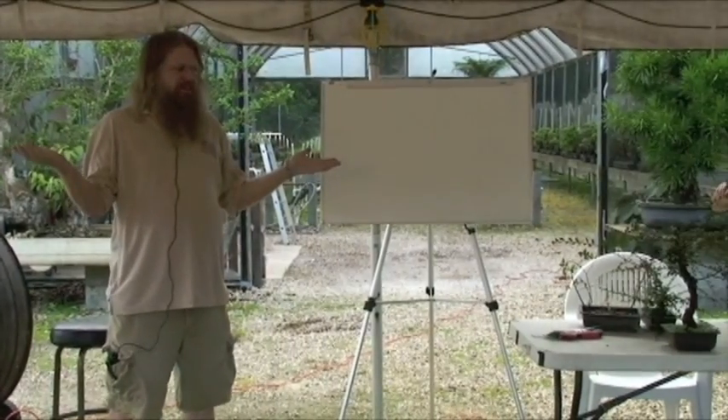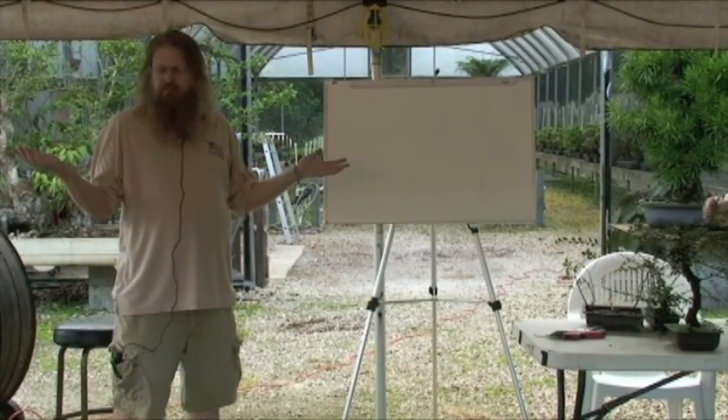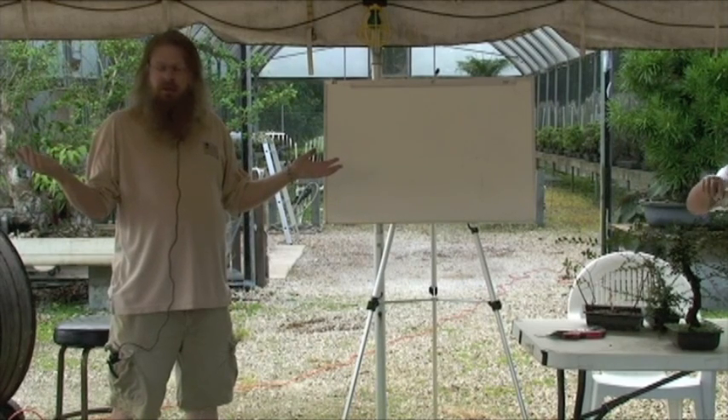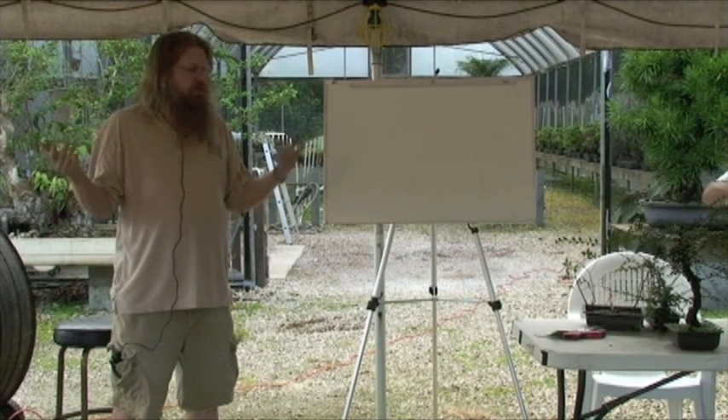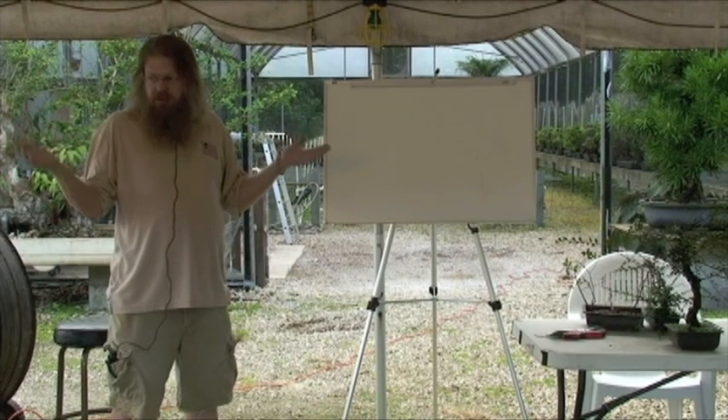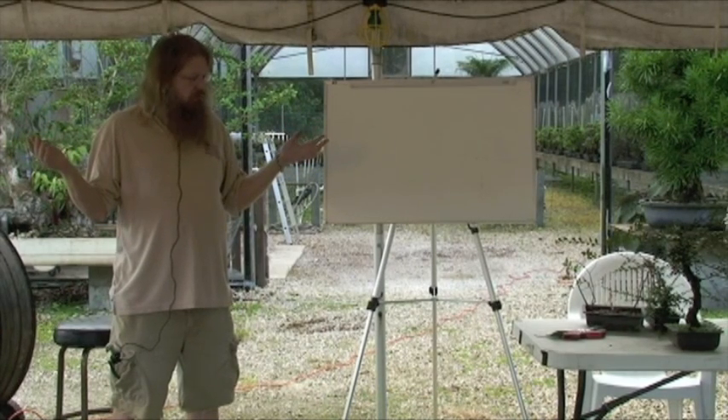What is bonsai? Miniature trees in a pot. In a pot with style.